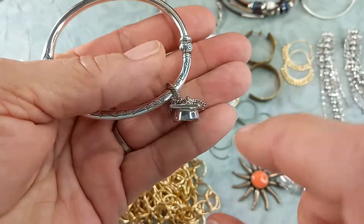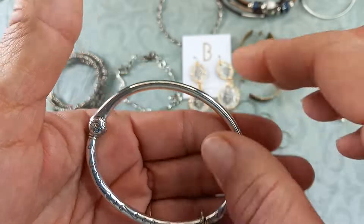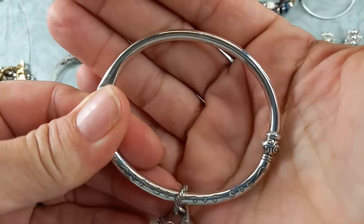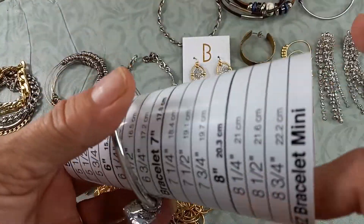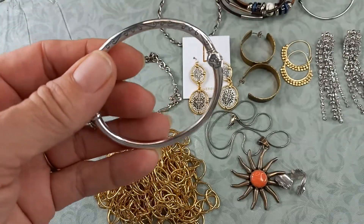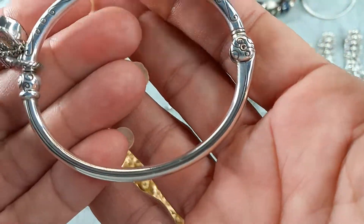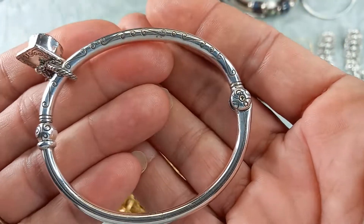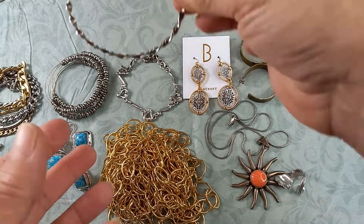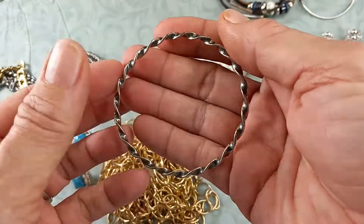Then we have a Brighton piece — I love this, it is so pretty. It's got a little graduation cap, a little bangle. It opens here and it's magnetic. It's in pretty good condition, fits about a seven and a quarter. In a few months it'll be graduation season again, so let's do the Brighton cap bracelet for ten dollars.